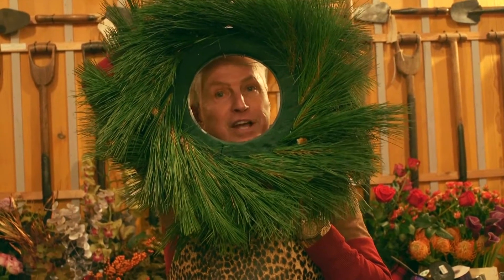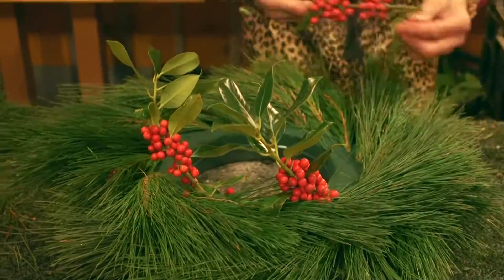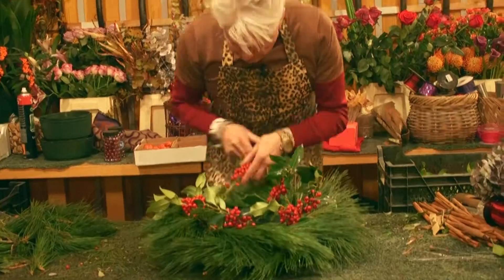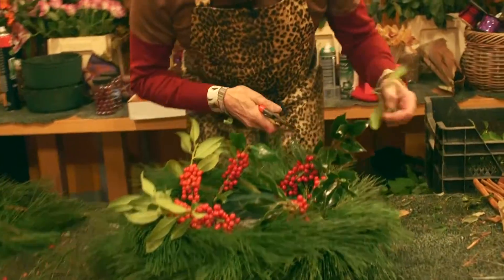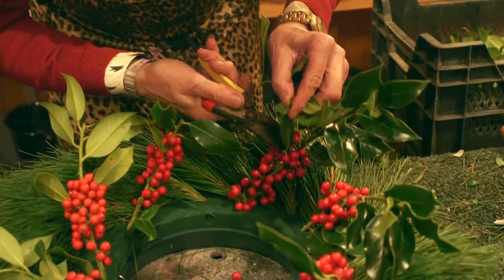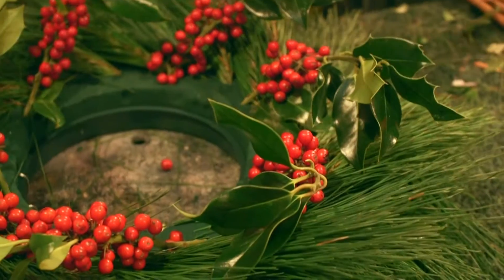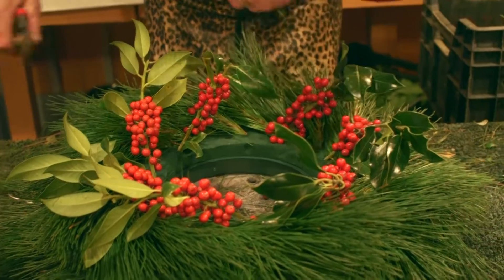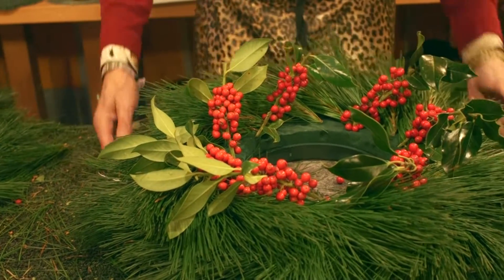Now we just start adding the foliage and the flowers, starting at the top so we know where we are. I'm going to go around with some lovely sprigs of holly, which is seasonal, festive and great fun. Secateurs to the fore — cut those back. I like to remove the odd leaf where it gets in the way of the berries so that you see more of the berries. That's quite important. Any wayward shoots that have got too big, just trim those down as we go.